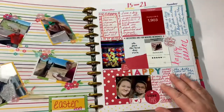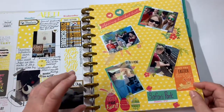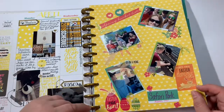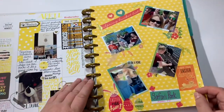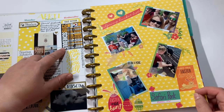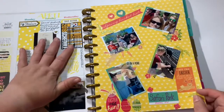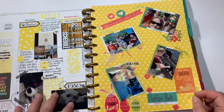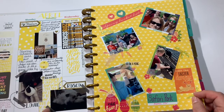This was Easter week and I added in an extra page because we went to a safari park where you were able to ride around and feed the animals, so I had lots of pictures. I'm a huge Pittsburgh Steelers fan and their schedule came out, so I tried to keep this page in black and yellow for my Steelers.